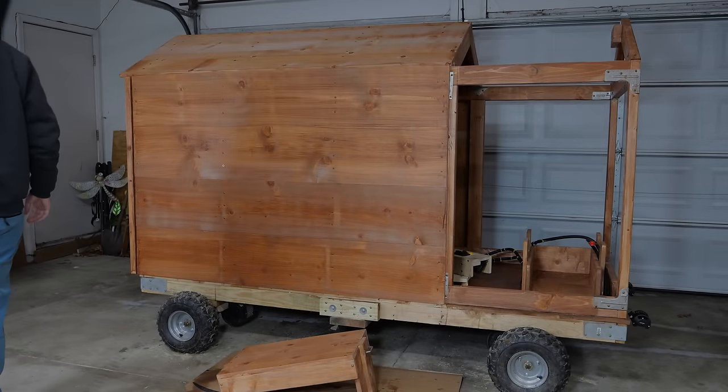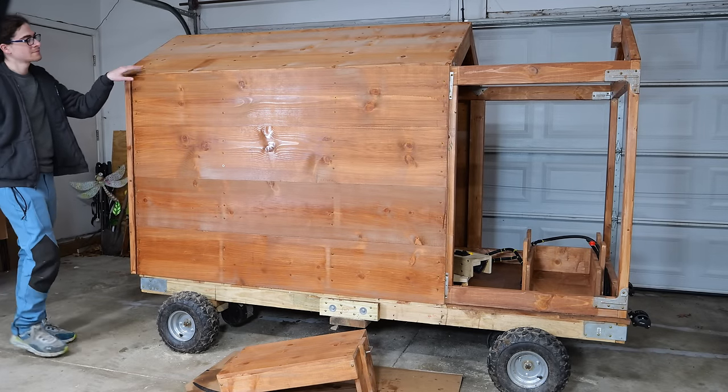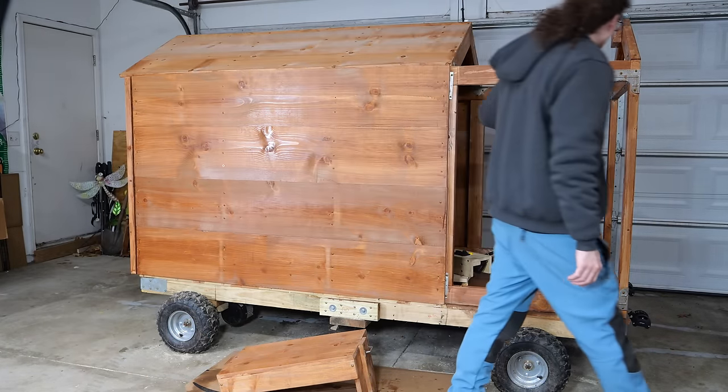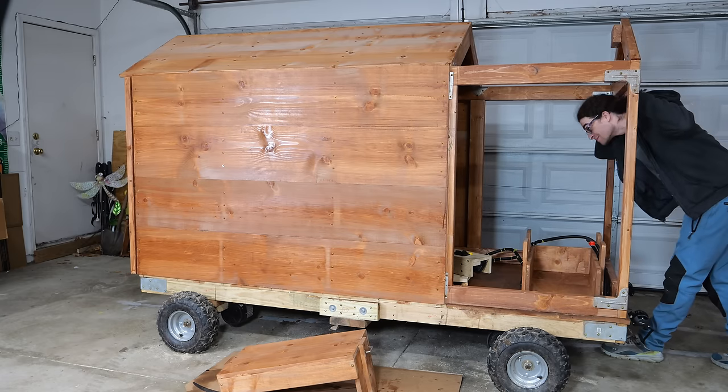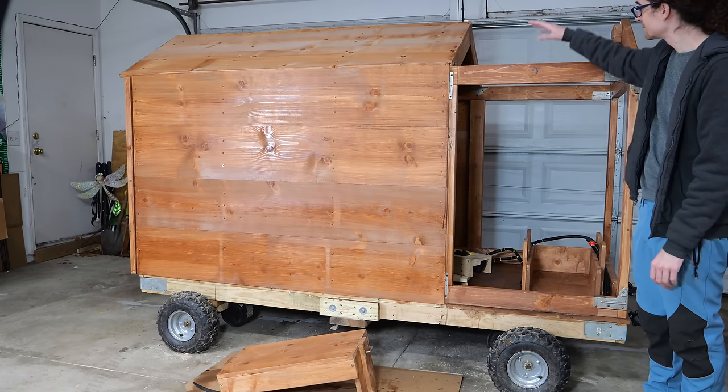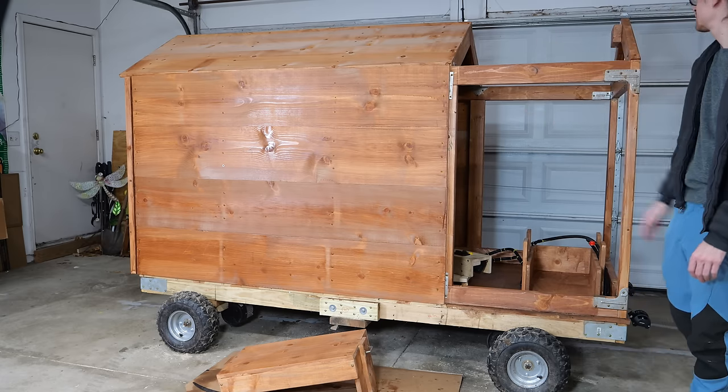The next day, after letting everything dry, the wood protection turned out beautiful. I love the color — it should protect it from rain and snow, and it makes it feel like way more of a cabin. But there's still a lot more work before we can take this thing out. Like for one, this thing's going to need some windows.